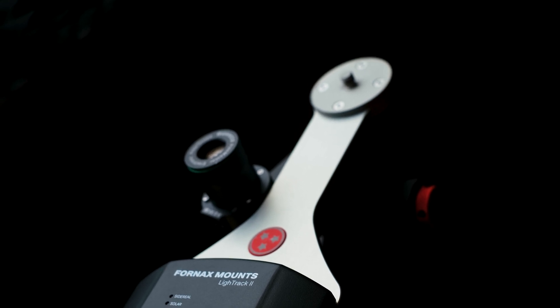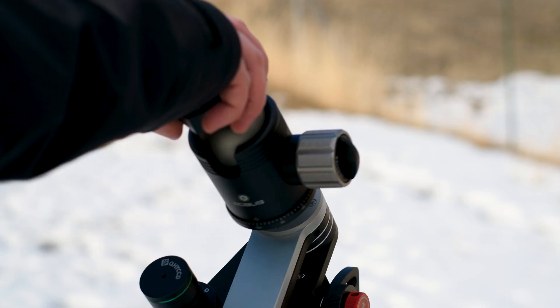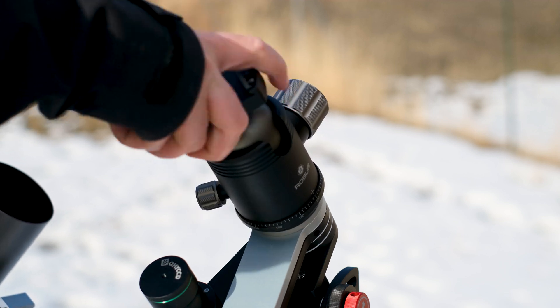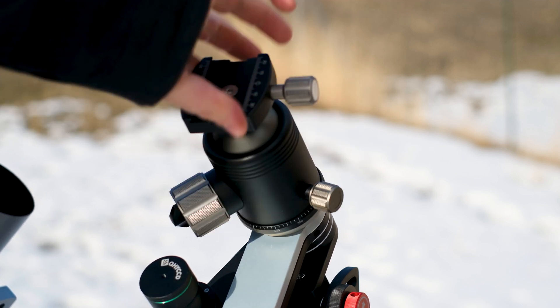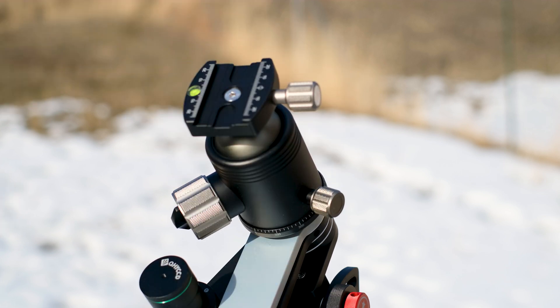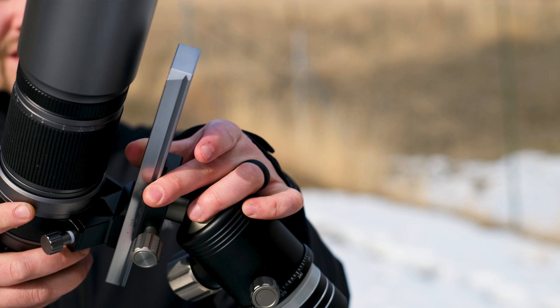If you want a full review on the Fornax LiteTrack 2, click up there in the corner — I have linked one there as well as down in the description. The problem with the Fornax though is that it's a little bit cumbersome with larger telescopes. The Fornax relies on using a ball head — a photography ball head — to essentially point and lock the camera and telescope down wherever you want them to point in the sky.